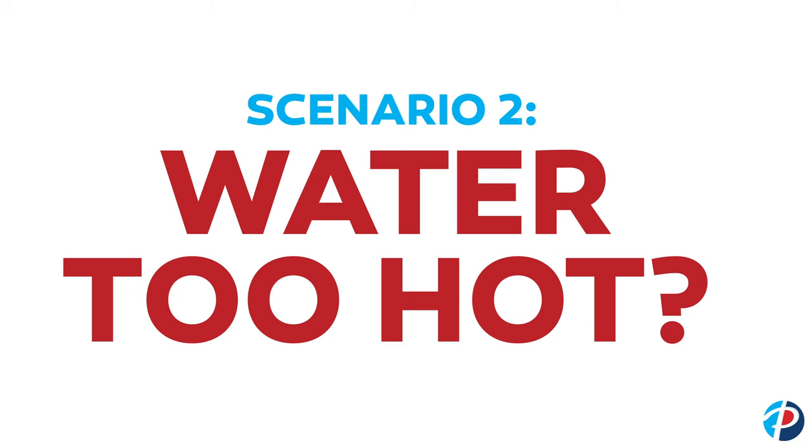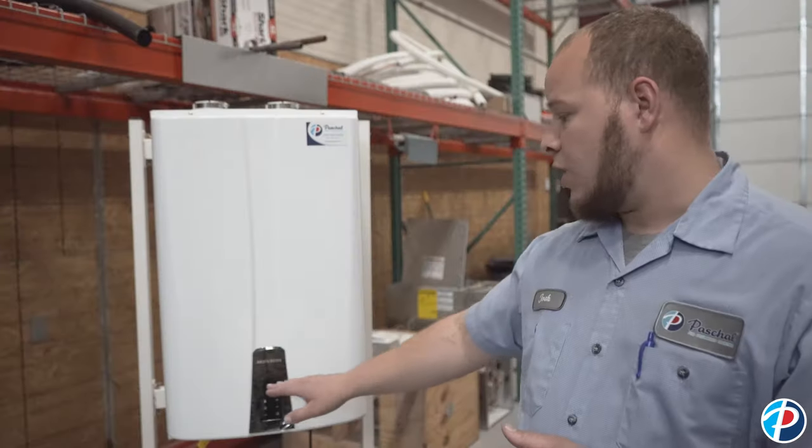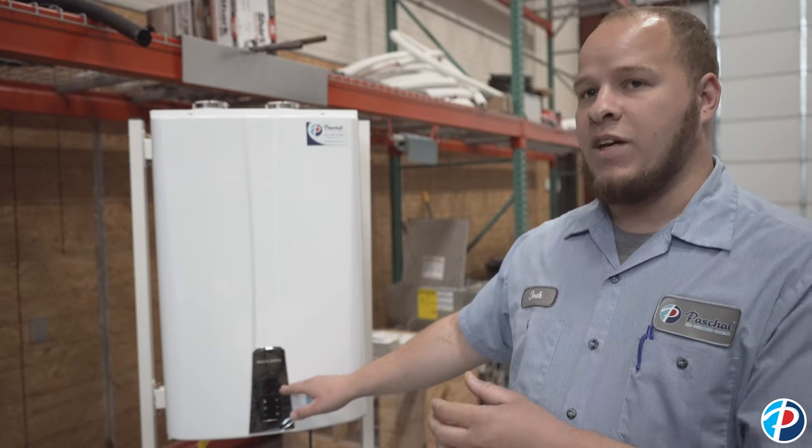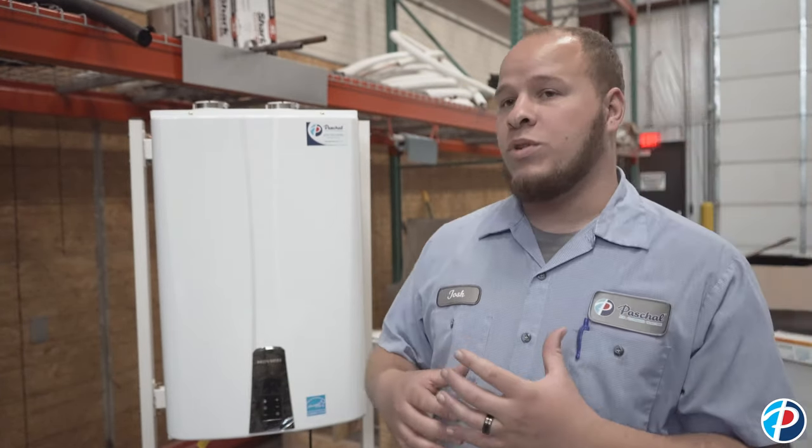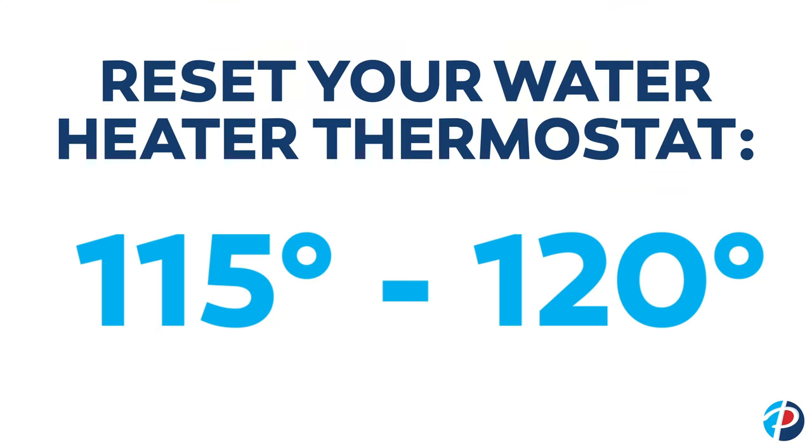If your water's too hot, the first thing you want to check is your temperature setting. Most tankless hot water heaters have a digital display that'll tell you where your temperature setting is at. Most people's comfort setting is somewhere around 115 to 125 degrees. The hotter the temperature, the hotter the water; the lower the temperature, the colder the water.